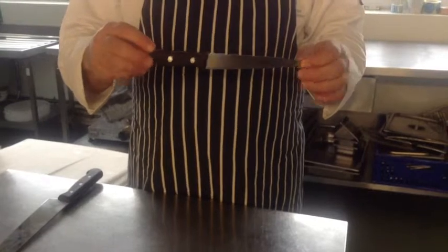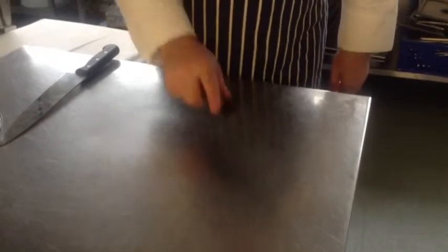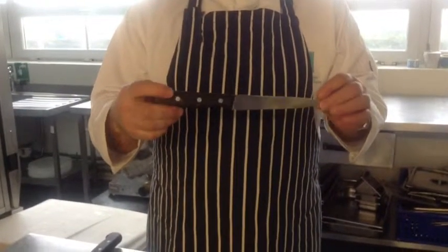This is a filleting knife. It is used for filleting fish. As you can see, the blade bends and is flexible for filleting fish easily. It should not be used for chopping vegetables, as you would very likely cut yourself with it.